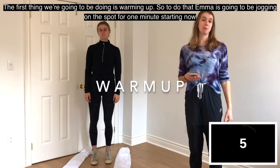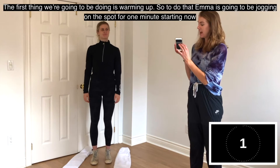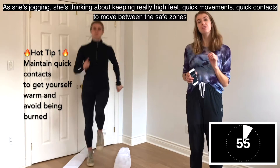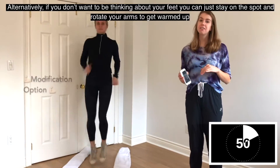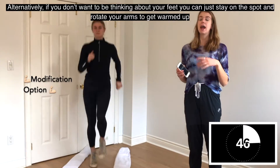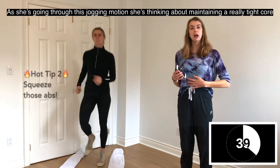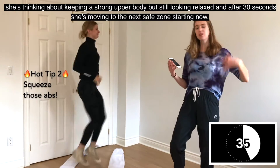The first thing we're going to do is warm up. We're going to jog on the spot for one minute starting now. As she's jogging, she's thinking about keeping really quick feet, quick movements, and quick contacts to move between safe zones. Alternatively, if you don't want to focus on your feet, you can just stand on the spot and rotate your arms to warm up. She's maintaining a really tight core and a strong but relaxed upper body.